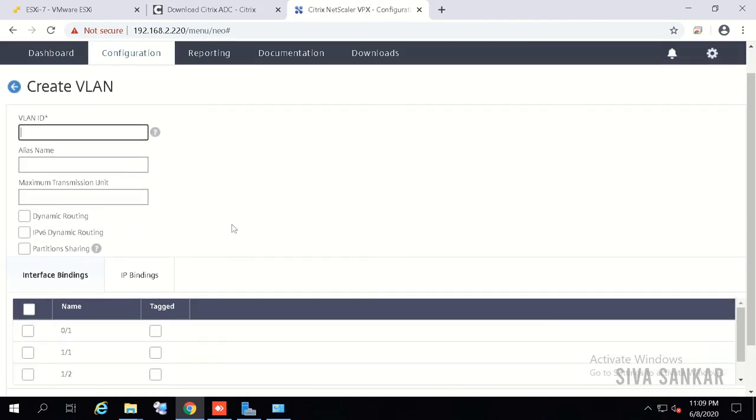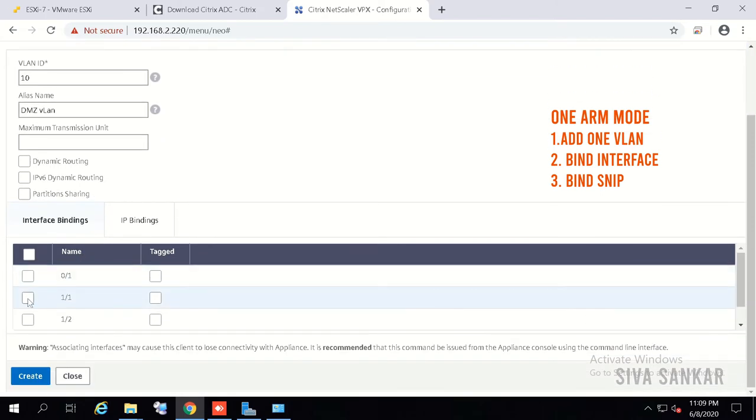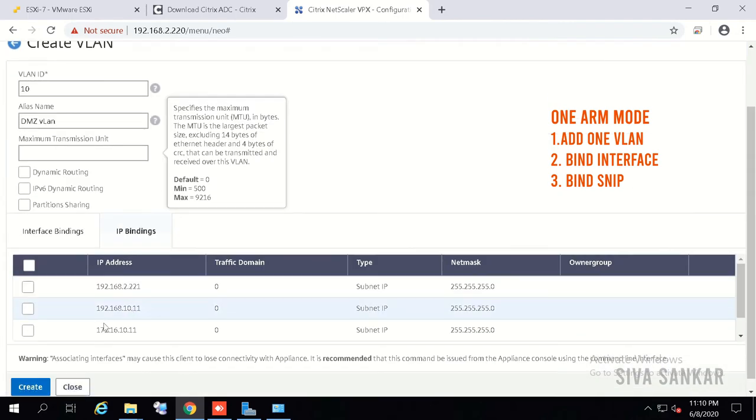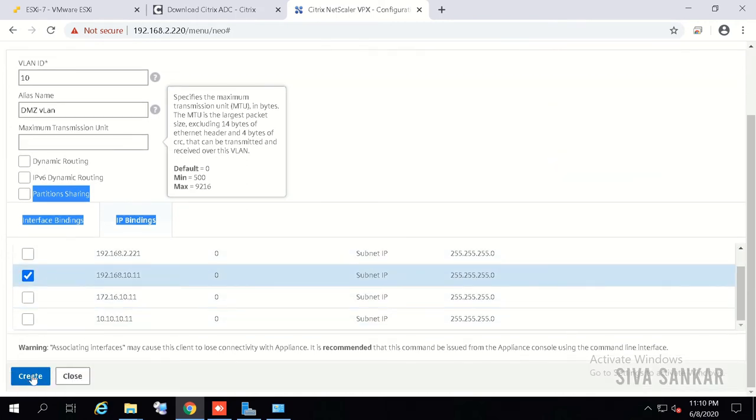Click Add to create a VLAN. My DMZ VLAN ID is 10; alias name is DMZ. For interface binding I will use 1/1 — since 0/1 is only for management. There is a 'Tagged' option: if the switch port where 1/1 is connected is a trunk port, you need to select Tagged. In my case it is an access port so I am not tagging. Click on IP Bindings — you can see all subnet IPs listed. I select 192.168.10.11 for DMZ and click Create.